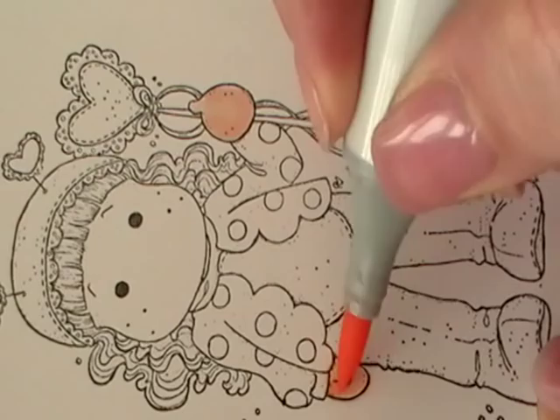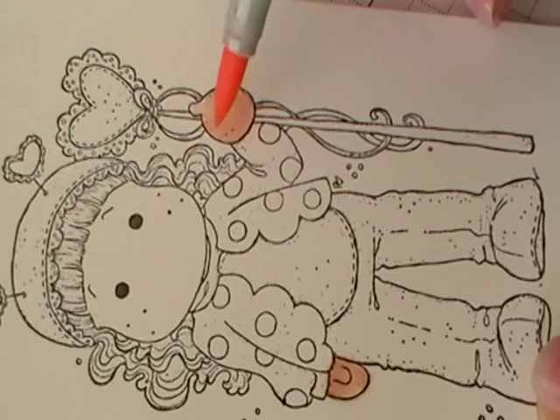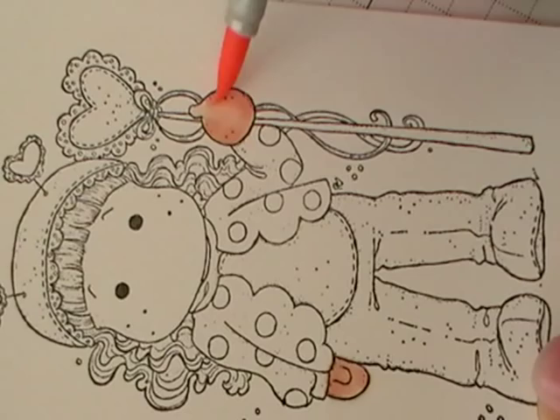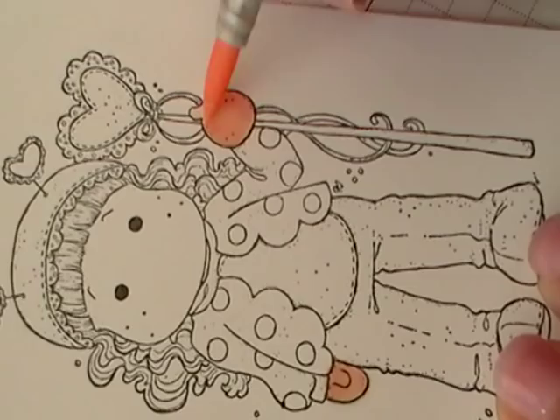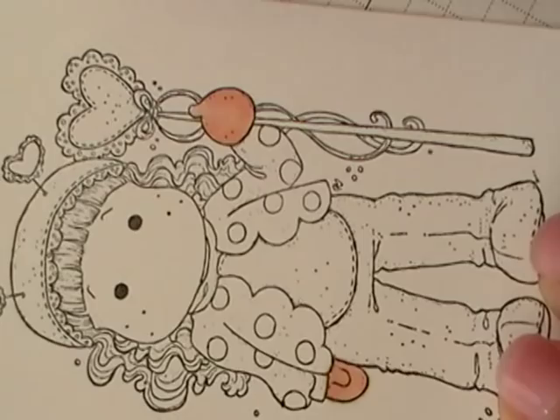My shading color is E01 — I use a lot less of this. It's my darkest color, and if I put too much on I'm going to lose my graduated shading. Then I'm just going to go to my E00 and blend those lines out. Okay, so those are the hands, and I'm going to work on the face now.